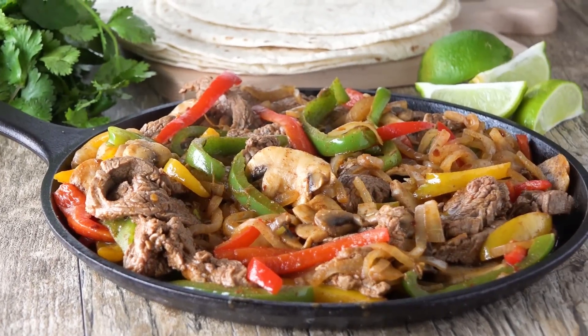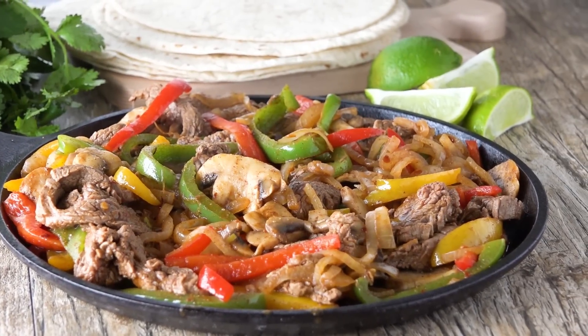Today on The Stay At Home Chef I'm making flank steak fajitas. Flank steak is the perfect meat to use for fajitas — it soaks up flavor, it doesn't have a lot of gristle, and it cooks in just minutes.